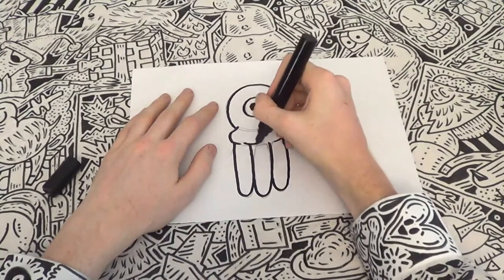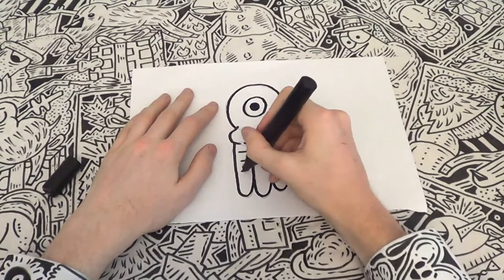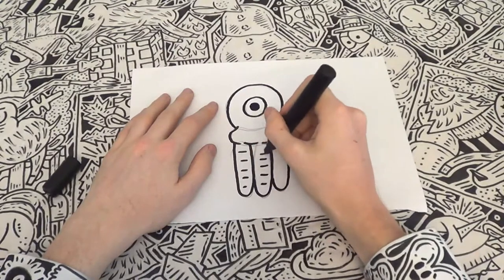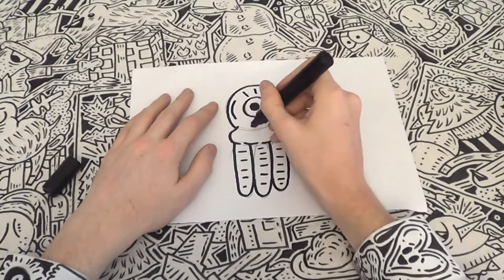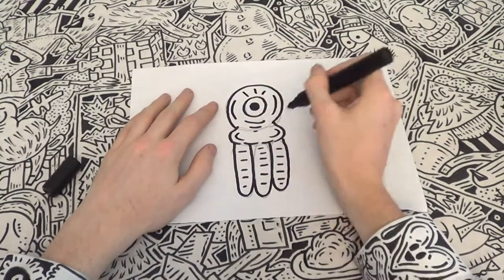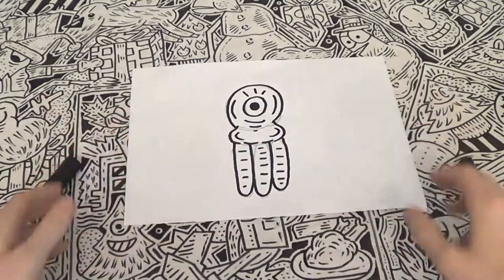Carefully add extra lines over parts of the jellyfish body and also the tentacles in order to create wrinkly shapes. This will make the creature more of a convincing creation. How about some twinkly eyelashes as well? A few more wrinkles and ta-da — it's a jolly little jellyfish!